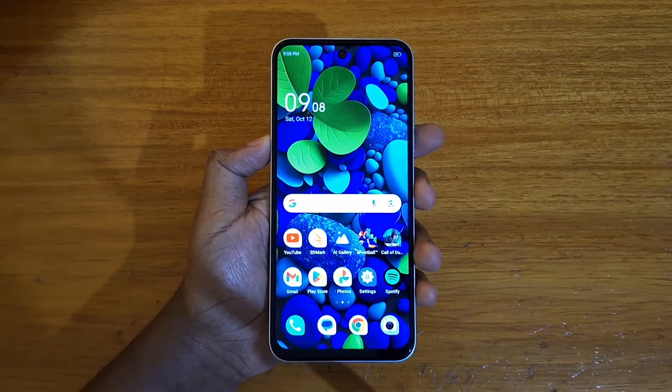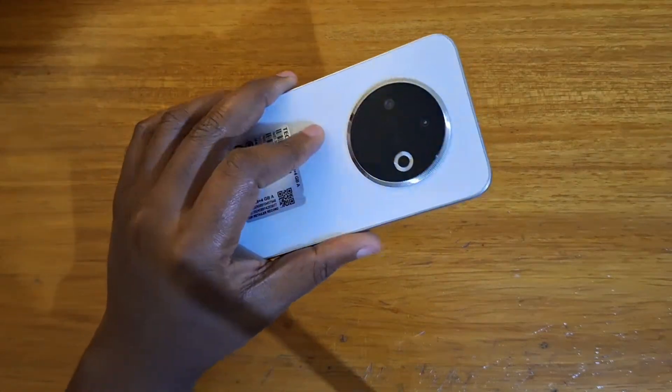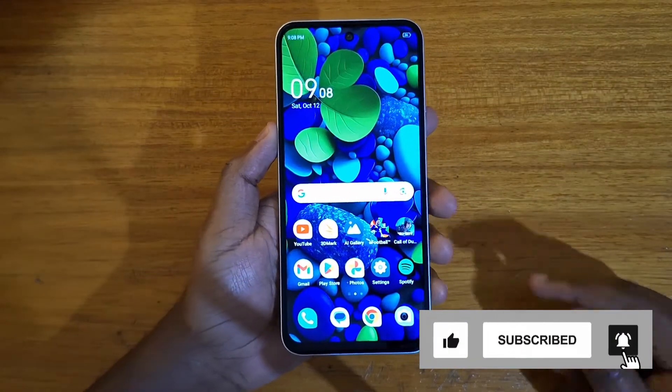Hey, what's up guys, Davies here. Today I will be showing you guys how to boot the Tecno Spark 30C into recovery. The first step is going to be to power off the device if it's not already off.